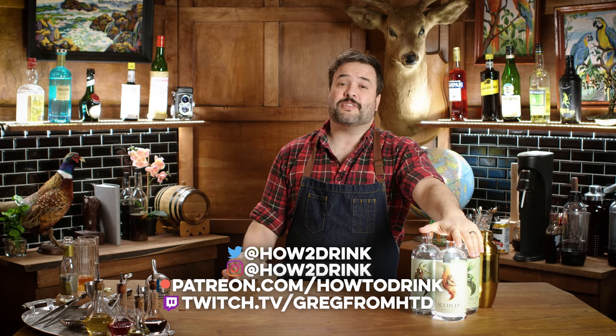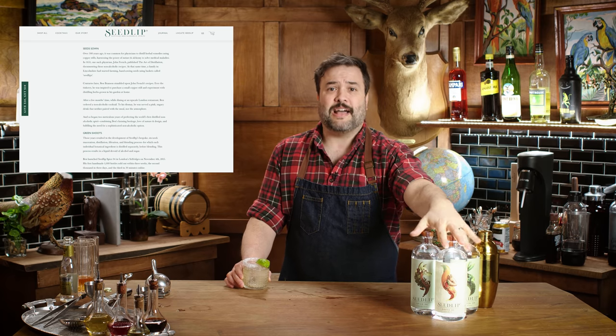First things first, Seedlip is 100% not sponsoring this episode. I bought these bottles myself. They've been collecting dust on my shelves for a bit while I think about how to approach this whole subject. So what the heck is this stuff? I checked out their website — lots and lots of words there. Long story short, this guy in the UK named Ben Branson founded the company supposedly after reading The Art of Distillation, a book from 1651. According to their site, the process involves individual maceration and then distillation of specific botanicals and herbs, and each final product is a blend of those individual distillates.